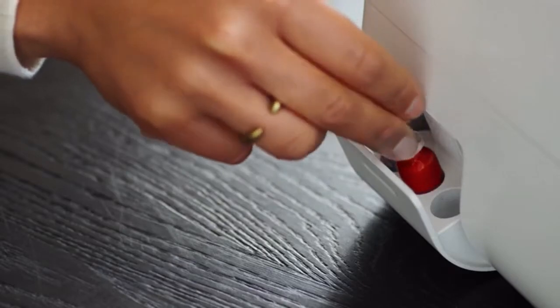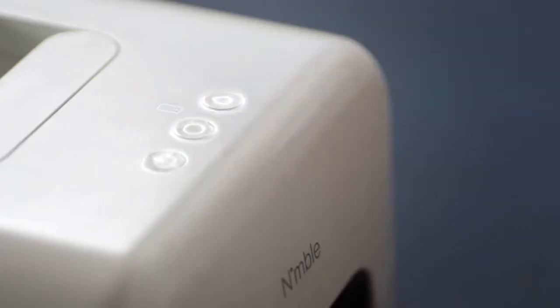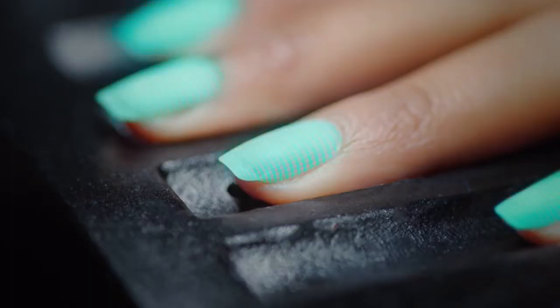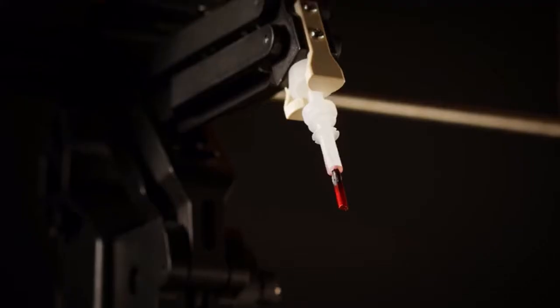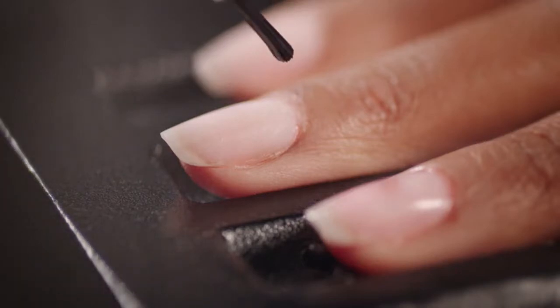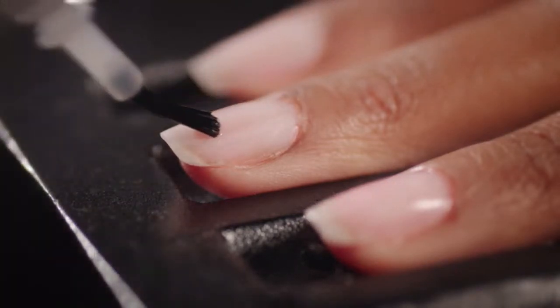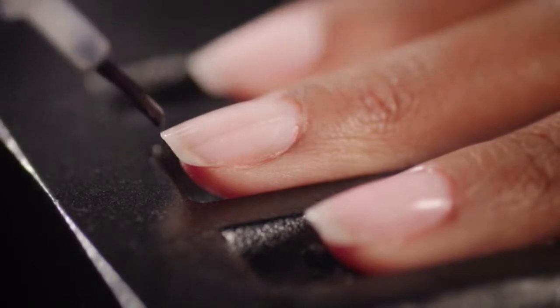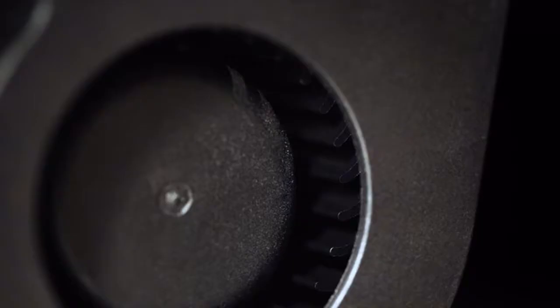Nimble provides salon quality nails from the comfort of your home. With the simple press of a button, Nimble scans the size, shape, and curve of each individual nail, calculating the exact amount of polish needed for your manicure. When it's time to paint, Nimble's ergonomic handle gently supports your hand while a tiny robotic arm seamlessly applies the polish. Each nail gets a base coat, two layers of color, and a top coat — four layers of long-lasting polish.